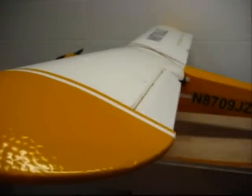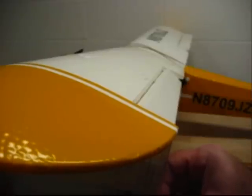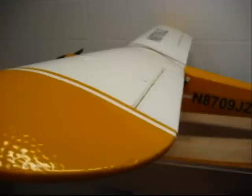Then you want to do it in the down position — go underneath the wing and do the same thing. Lay the ruler on the trailing edge and check your aileron throw to make sure it's the same. I come up with ten millimeters in the down position as well.